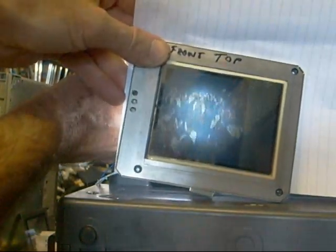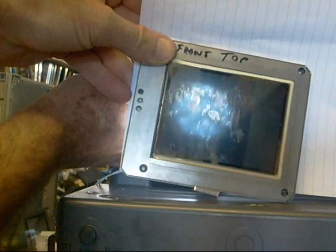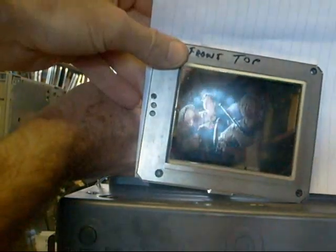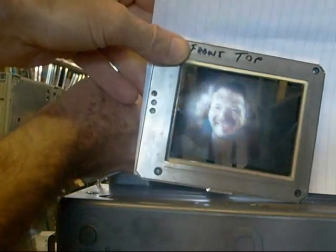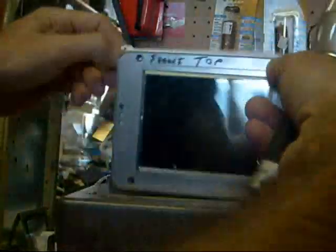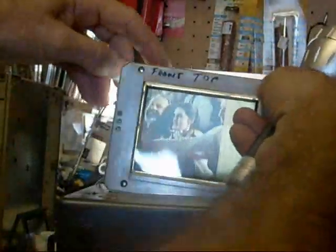I did find one video on YouTube where the guy had actually converted his TV set to use LEDs instead of the backlight. Seems like a better way to go — I don't know why they didn't do that in the first place. I just thought that was kind of cool. And there's the original backlight.